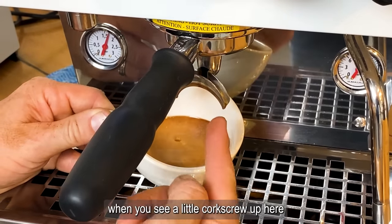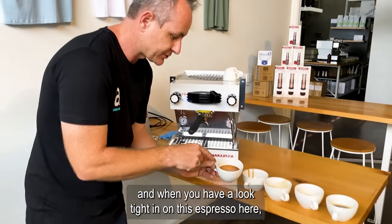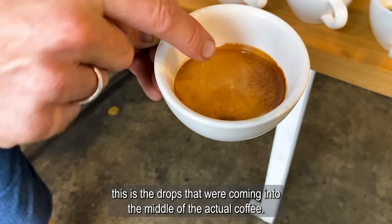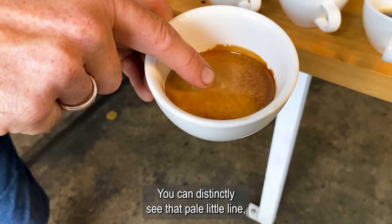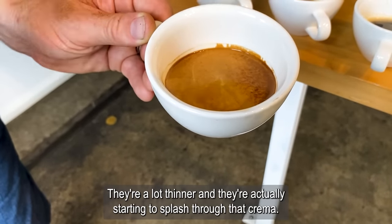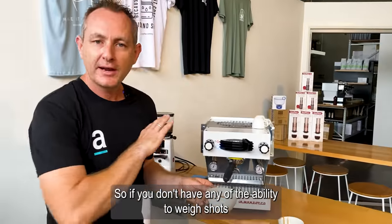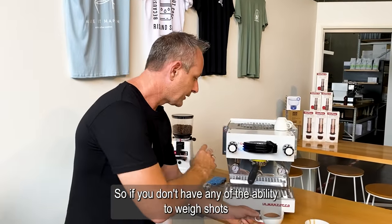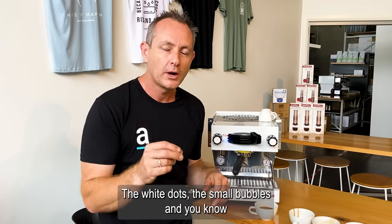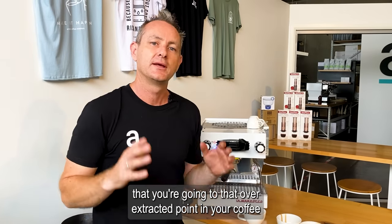We turn it off when you see a little corkscrew up at the top. When you look closely at this espresso, the drops coming into the middle show a distinct pale little line — they're a lot thinner and they're actually starting to splash through the crema, forming tiny little bubbles. So if you don't have the ability to weigh shots and just need to know when to stop, look for the white dots and small bubbles — that's when you know you're going to that over-extracted point.